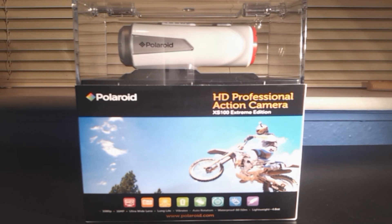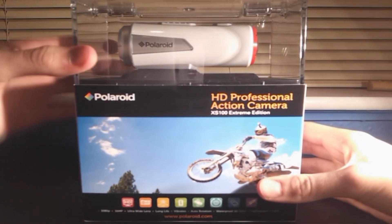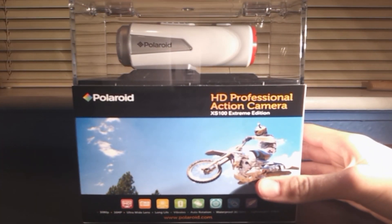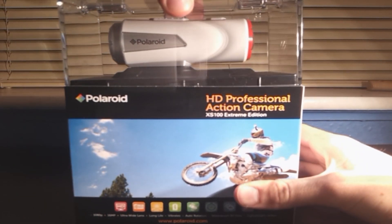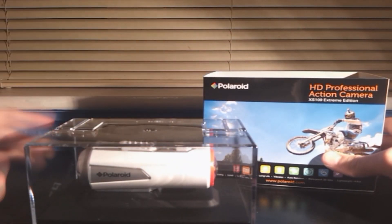Hey guys, it's Judd's here and this is the Polaroid XS100 Extreme Edition. Great little camera, comes in this cool little box with the see-through case at the top. This is what the camera comes in — a cool little box with all the information on the sides. I haven't had much chance to read that yet but I'm sure I will do later on.